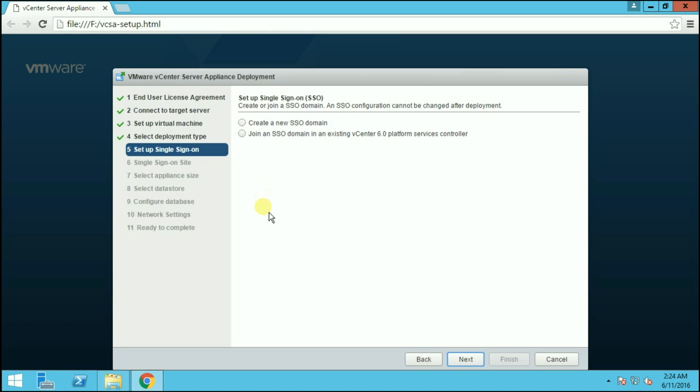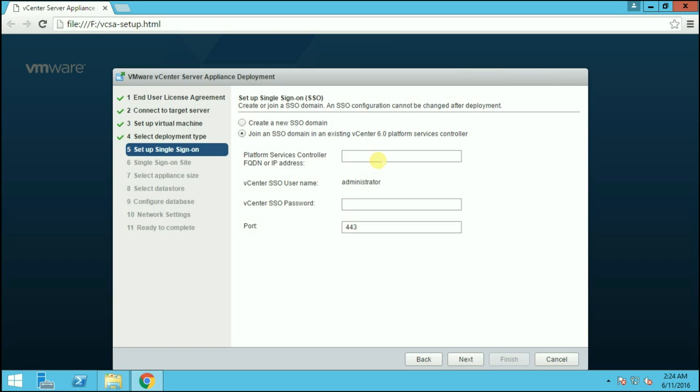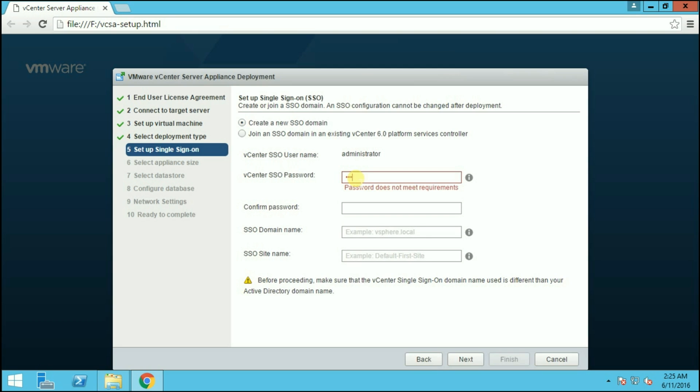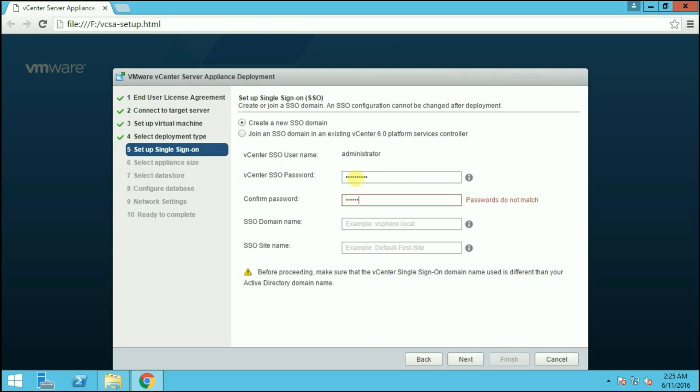Here we have to configure Single Sign-On. You can create a new SSO domain or join an existing one. If you already have an SSO domain, you can join it by providing the Platform Services Controller IP address, password, and port number. In our scenario, we don't have an existing SSO domain, so we will create a new one. The SSO username is administrator by default, so provide the password. The SSO domain name is vsphere.local by default. Provide the SSO site name — we are going with the default 'default-first-site'. Note: you cannot use spaces in it. After providing all details, click Next.